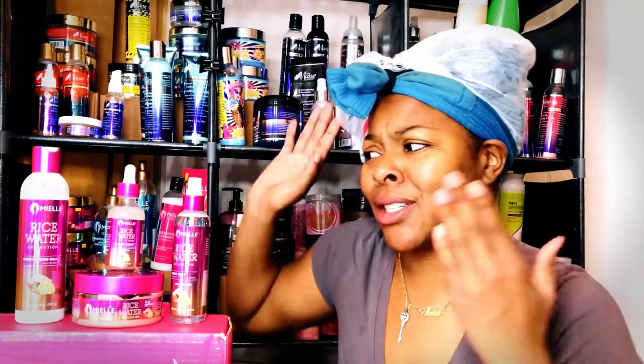Today we're going to be discussing the full collection from Myelle. I was actually super excited to be trying this because I have not hopped on the rice water bandwagon just yet — I'm still all about my aloe. I do have a part one and part two aloe video. I already went in with the moisturizing milk and the clay mask in the shower, but we will be discussing them in full right now.